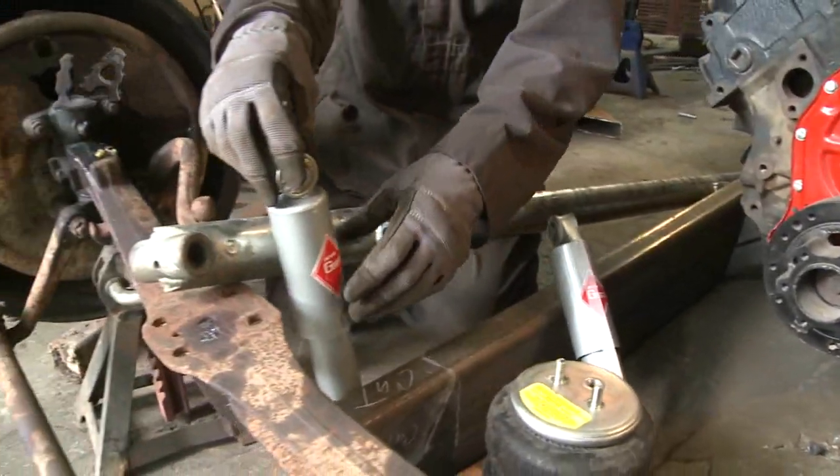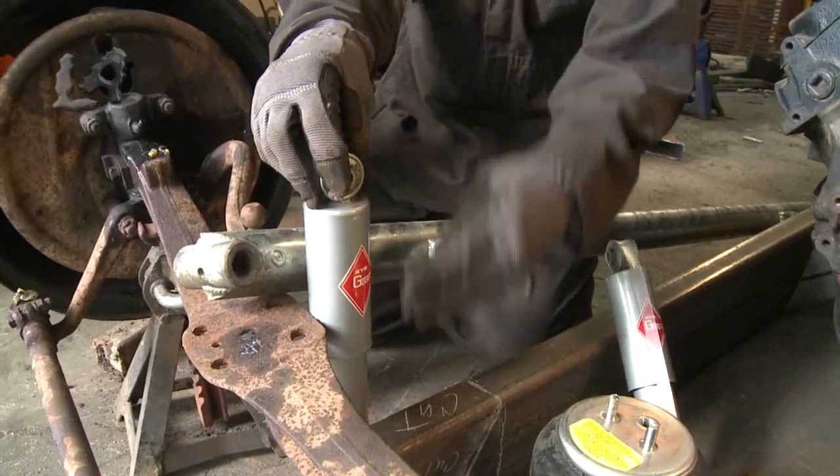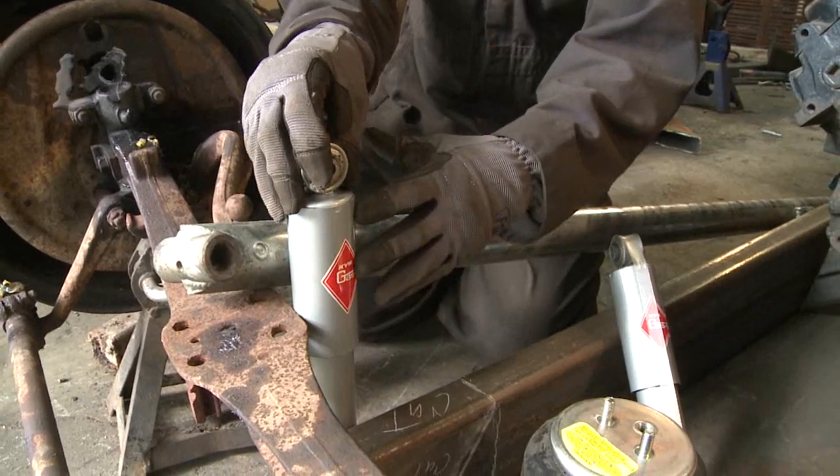What I'm going to use is a set of nice high-performance race shocks. I'm going to be using them in the front because they can lower quickly and they can raise quickly. They're not a gas shock or an oil shock — they were great for this.